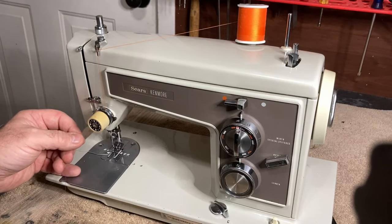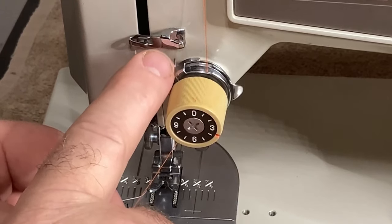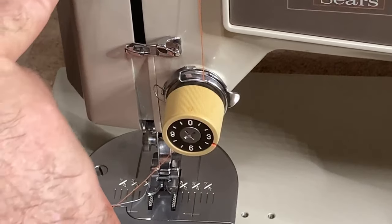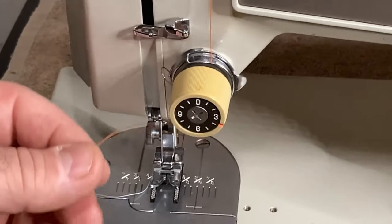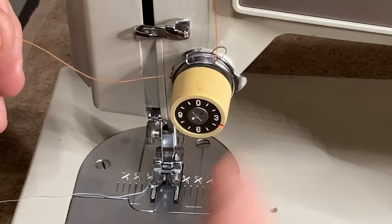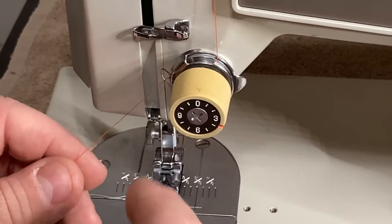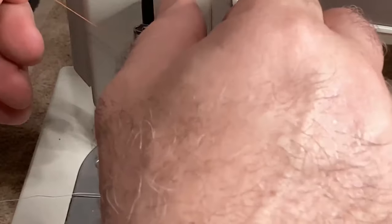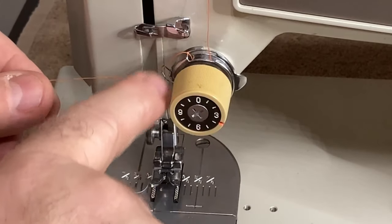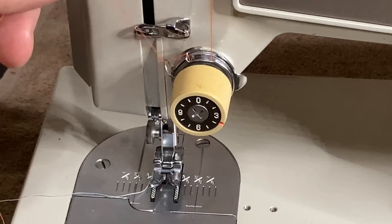Now we're in the tension disk and next we're going to the take-up spring. This little thing right here is your take-up spring — it's made to take up thread slack when your take-up lever comes down. The take-up lever is in this groove right here; when it comes down it takes up some of that slack. You're going to pull the thread all the way up and your thread is going to go around just like this. Grab your thread and pull so that it looks just like this — you want it to come over and underneath that take-up spring. See how it raises there?